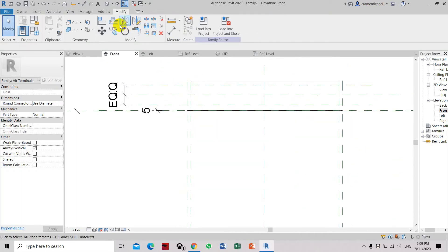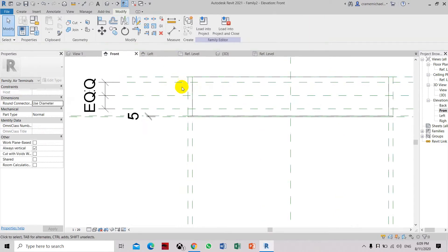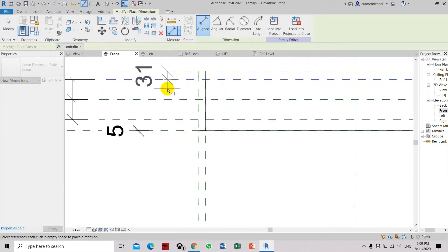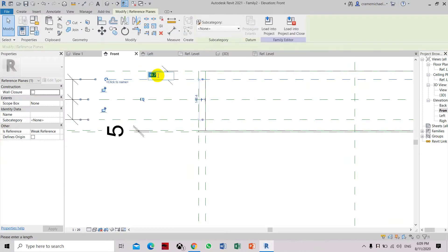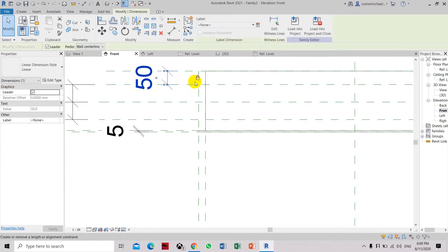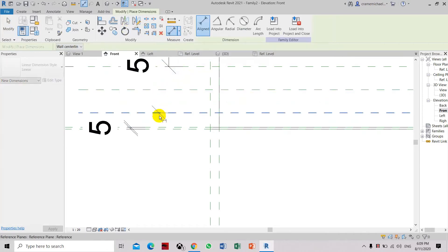This will be the top reference point. The gap from the top into the edge of the round corner — we will set the dimensions to 50. Also from here, from the bottom, we will set the dimensions to 50.